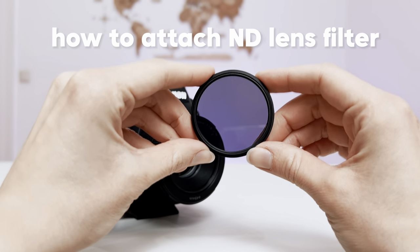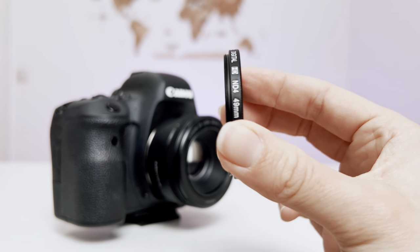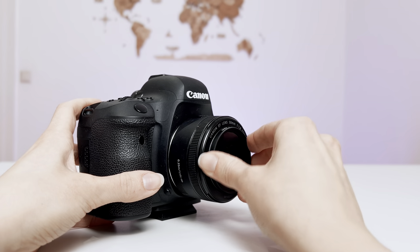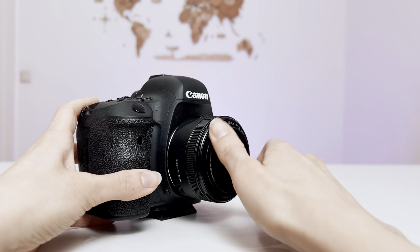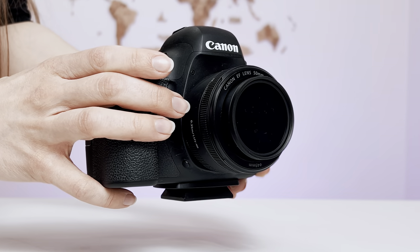The next lens filter I'm going to show you is the ND lens filter. Basically, this filter has the same principle — you just find the correct side of the lens filter, gently attach it to your camera lens, and start to twist clockwise until your hand feels that it's enough. And that's how the camera looks with the ND filter on.